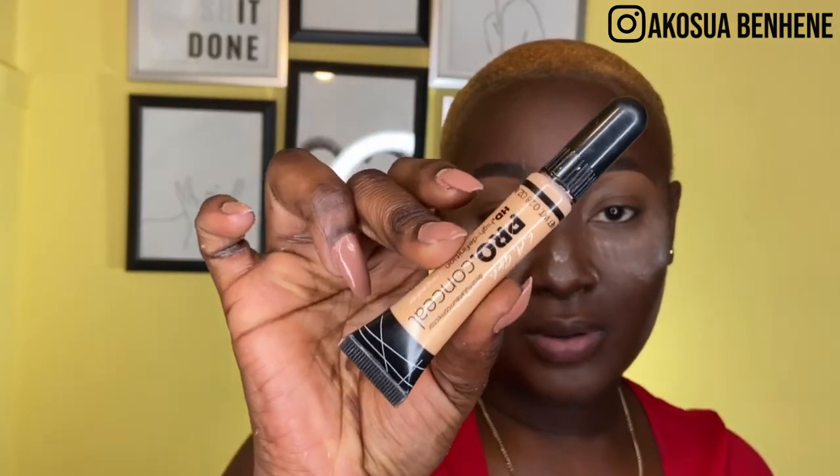To prime my eyes, I'm going to use the LA Girl Pro Concealer in shade Pure Beige — this is literally the only concealer I use for my eyelid because it's bright enough to make my eyeshadow show up really well.